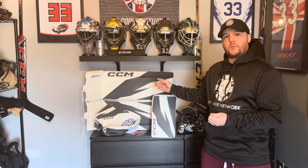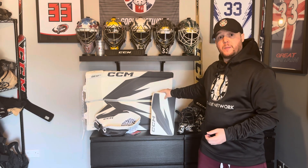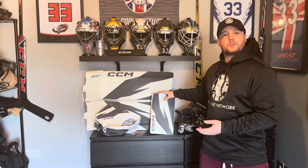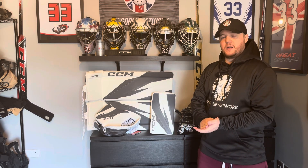Hi everyone, welcome to our review of the new 2024 CCM Axis XF Pro equipment. This is the first set in the UK, so I just want to give a huge shout out and thank you to the guys at CCM Hockey UK for hooking us up with this so we can review it and test it out. As always, we'll be splitting this into two parts — part one we'll be looking at the leg pads, part two talking about the blocker and the catcher. With that being said, we'll crack on with the leg pads.